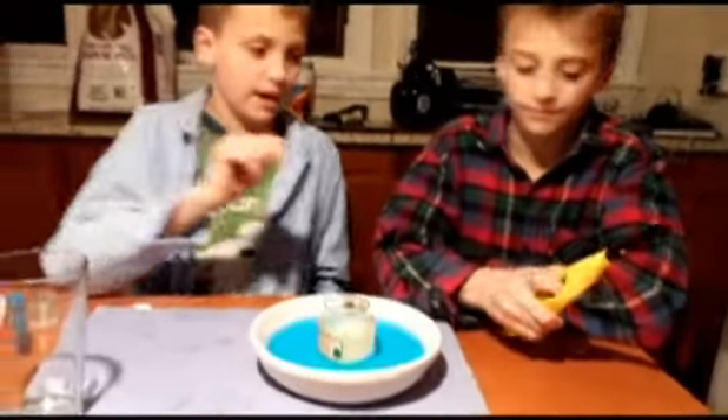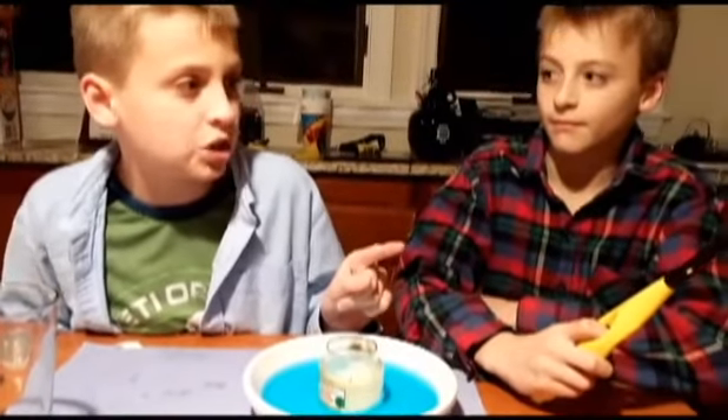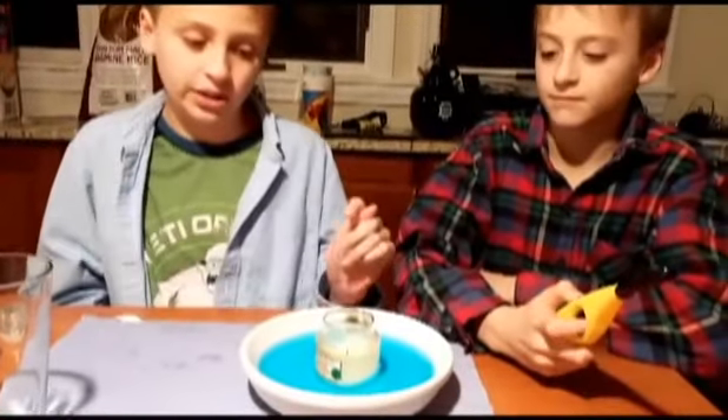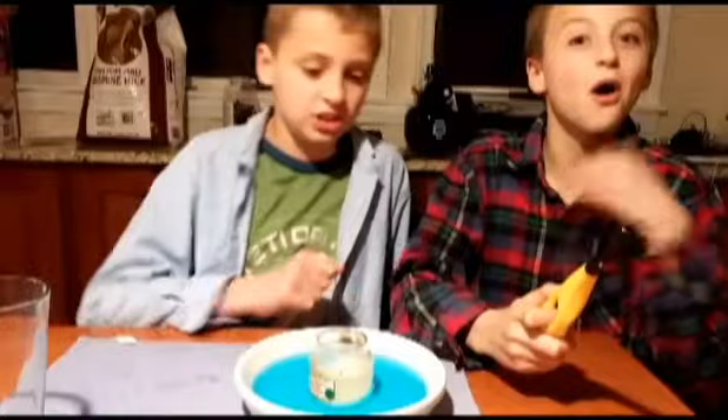We're going to light it up with the match. Kids, if you're trying this, make sure you have an adult. Fire can be dangerous. Remember, we're experienced. Okay, so light it up.